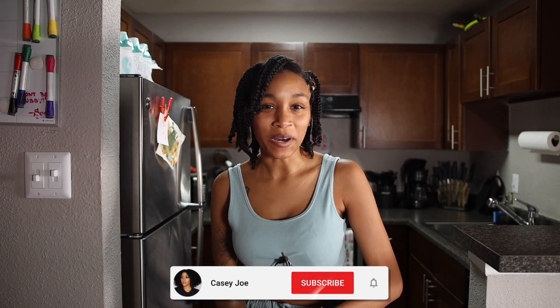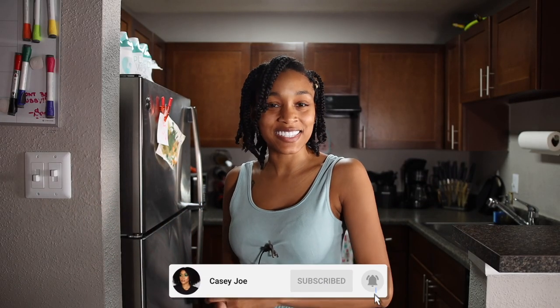Hey guys, it's Kasey and welcome back to Vlogmas. So today's video is super exciting because it is one of my favorite holiday traditions, and that is drinking and making coquito — but mainly the drinking part. If you guys don't know what coquito is, it is a Puerto Rican holiday drink, and if you didn't know, I am Puerto Rican.